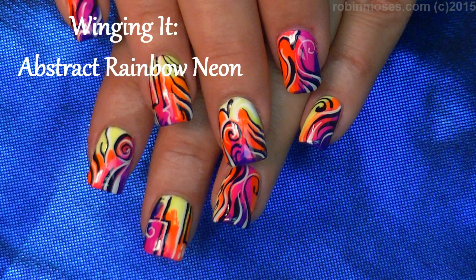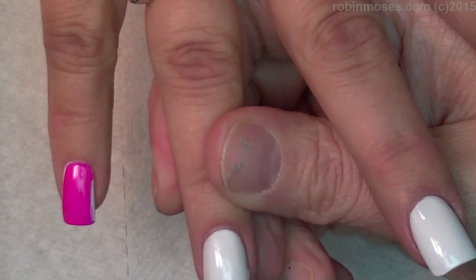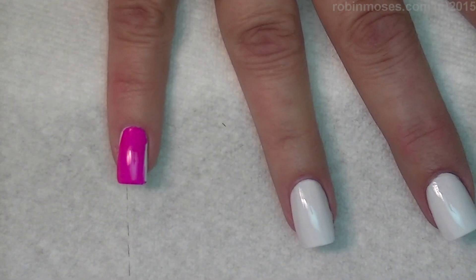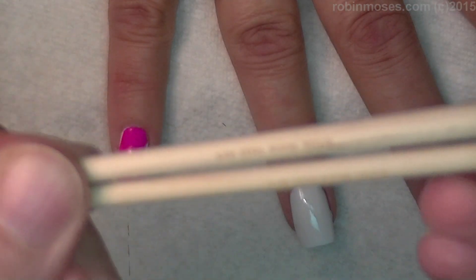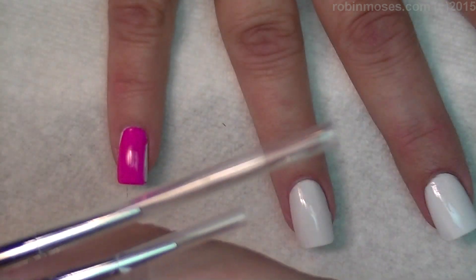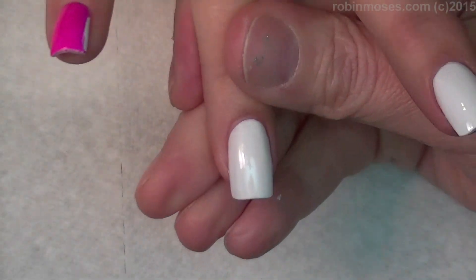Hi, this is Robin Moses and I am here with Mammy. I'm adding my clients little by little and I also have another announcement. I got my nail brushes — some of them, the prototypes — so I am going to practice on them today.